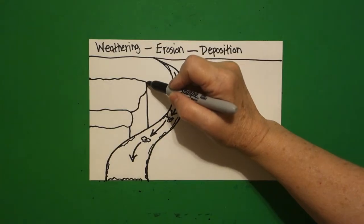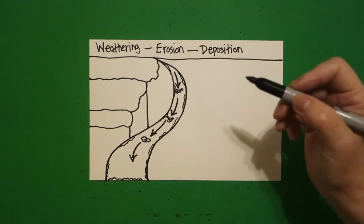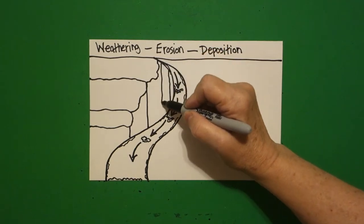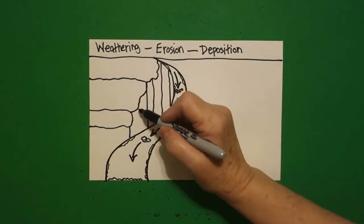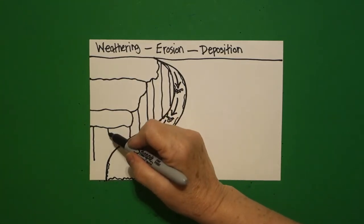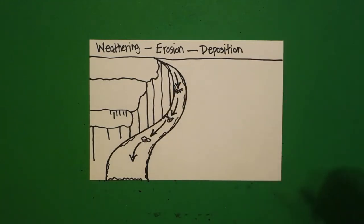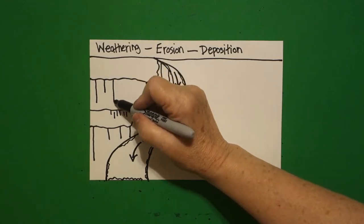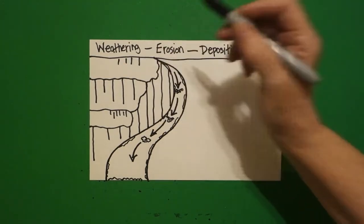We come up to this point and draw a slightly wavy line over. Then slightly wavy lines down, down, down, connect. Draw maybe one right here, connect. Another straight wavy line, connect. Come up to the top, draw some straight lines at this point. And some straight lines.